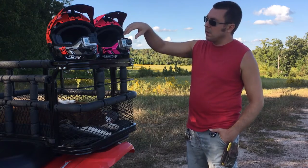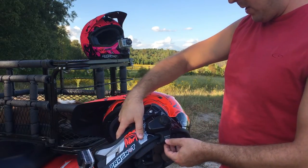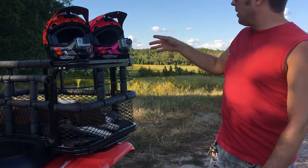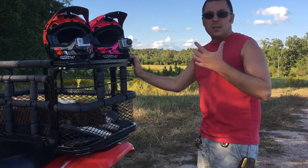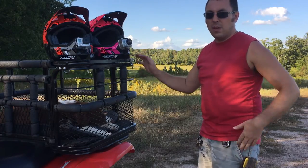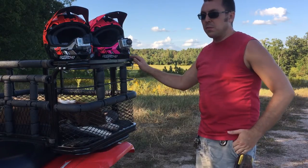We also have our Senna communicators on here — the Senna SMH-10s on the side — and they fit on really well on these helmets, just as they have before. These helmets have good speaker pockets, or cavities, where you can put your speakers for your communicators inside, and you have ample room so that once the speakers are in there, they're not pushing tight against your ears and making it uncomfortable.